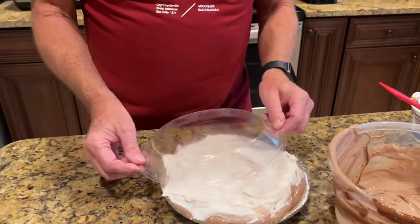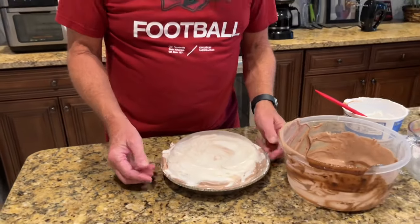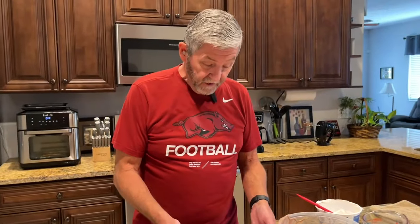Now I'm going to put this in the refrigerator to chill for a couple of hours, and then we'll come back later and try it. So we'll be back in a while.